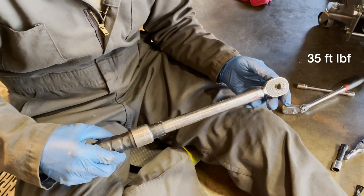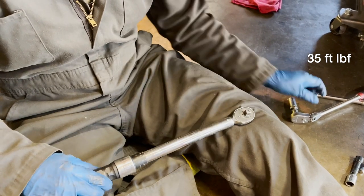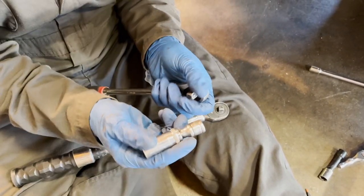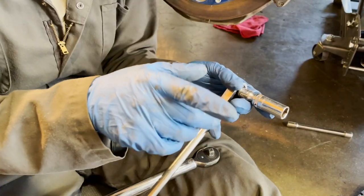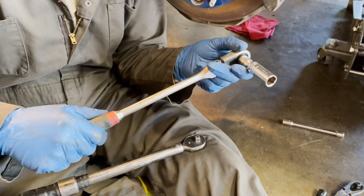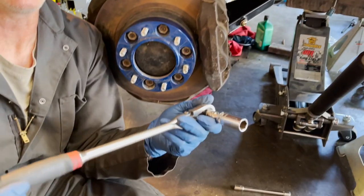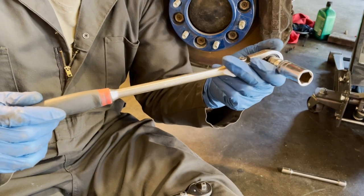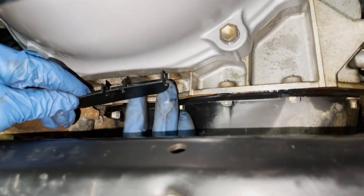We tried our best to torque the flex plate to torque converter bolts with a torque wrench but we could not get the torque wrench in there. So we used a longer three-eighths flex head ratchet with a short one-inch extension and a deep 14 millimeter socket. One person held counter pressure on the crank bolt while the person in the driver's side wheel well tightened the 14 millimeter bolts by feel. That's the best we could do.